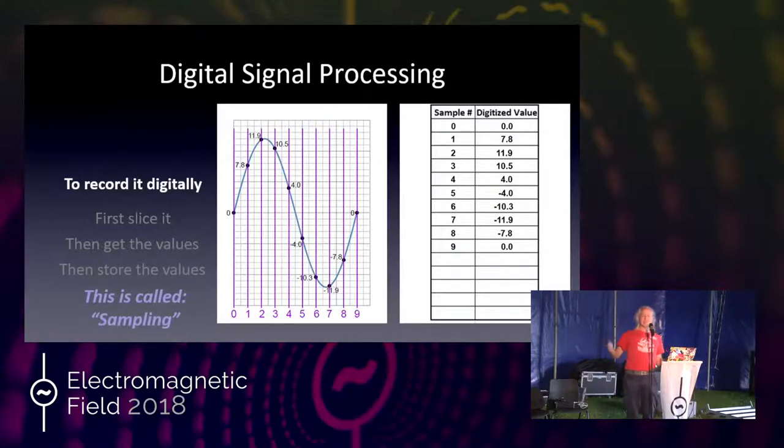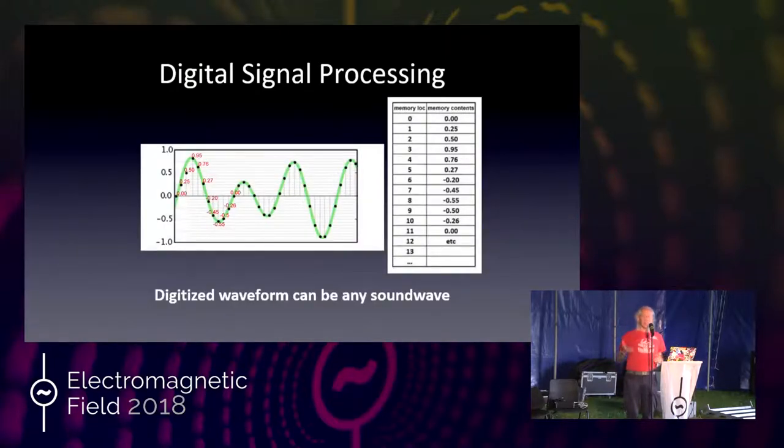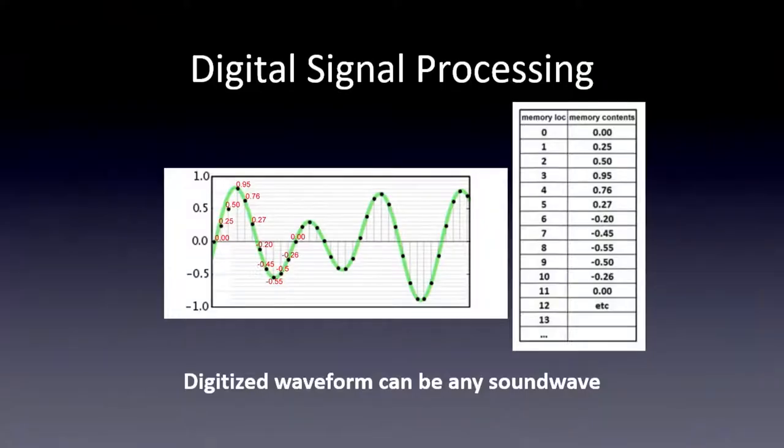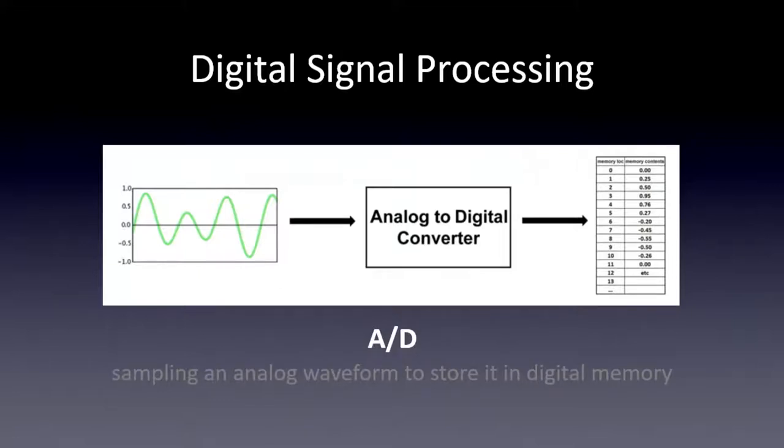This is a sampled sine wave with 10 samples — usually we use much more, and I'll show you why. These samples are stored in memory; it can be a simple one waveform or a very complex waveform that's several seconds or longer. In order to get from a waveform in our real world — the analog world — into memory, that process is called analog-to-digital conversion, or A-to-D conversion.